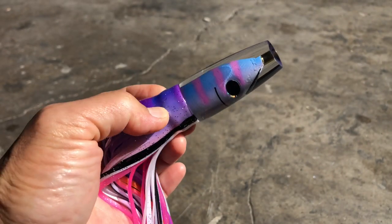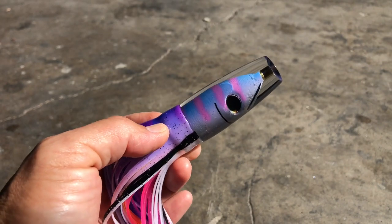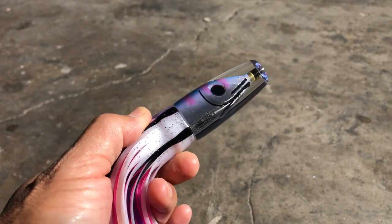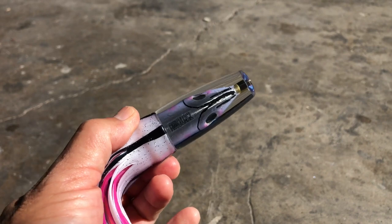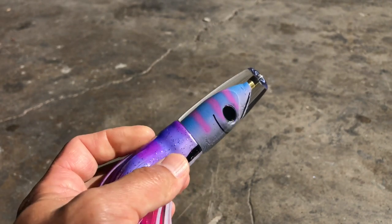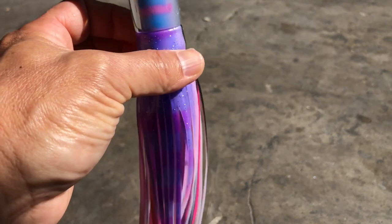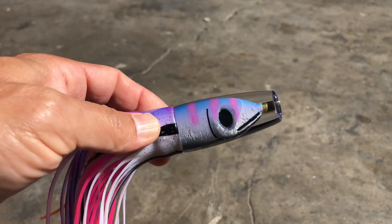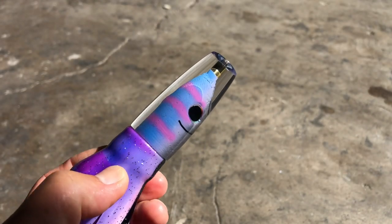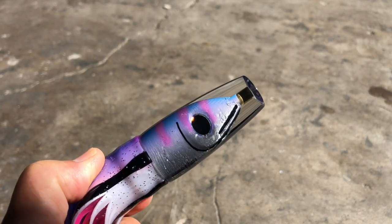Next up, the Gebab Alii. Again, this one will be available in bullets and inverts — that one came out pretty good. Skirted and head-only versions are also available. Gebab is probably one of my all-time favorite colors for mahi-mahi.